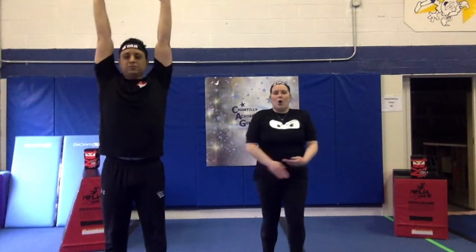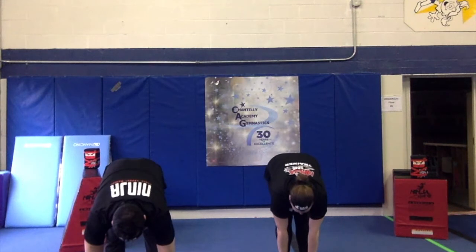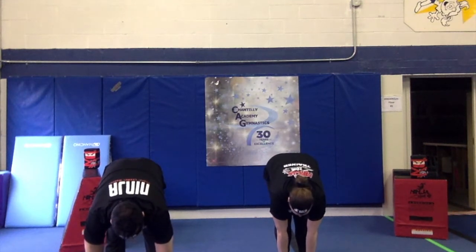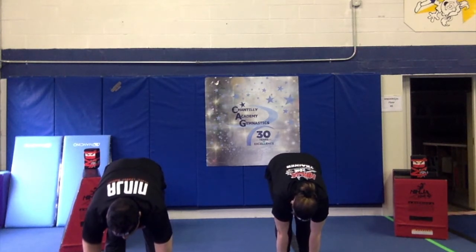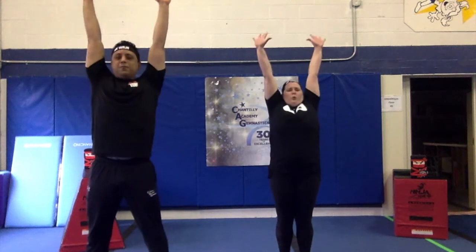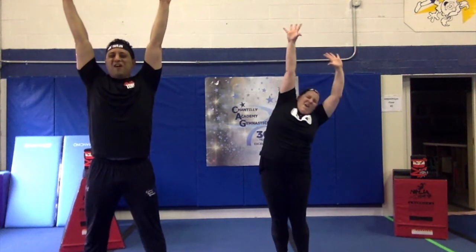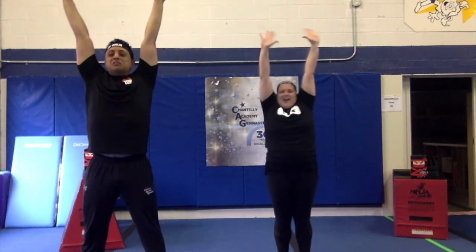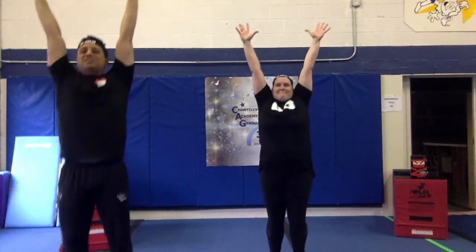Let's all stretch tall and down to our toes. Touch our toes. 1, 2, 3, 4, 5, 6, 7, 8, 9, 10. Up tall. 1, 2, 3, 4, 5, 6, 7, 8, 9, 10.